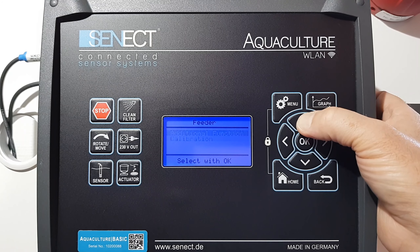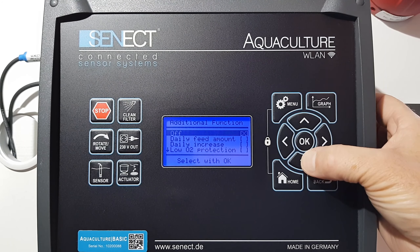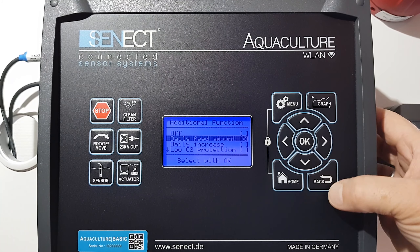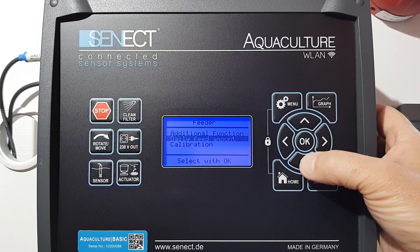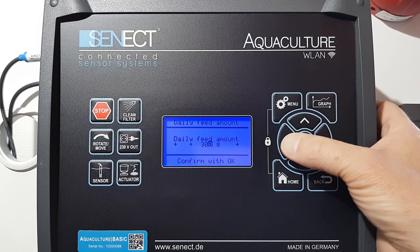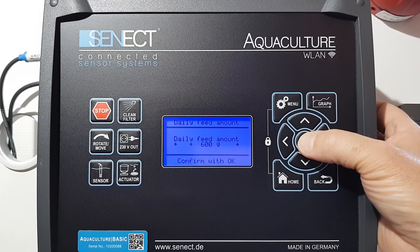Now I can go here into the additional function and select my daily feed amount. If I go back I can see this new submenu item appearing — daily feed amount. When I press OK, I set it to feed 600 grams per day.